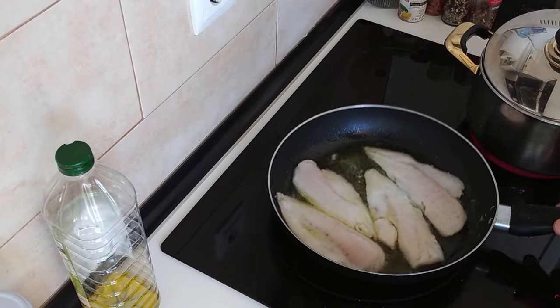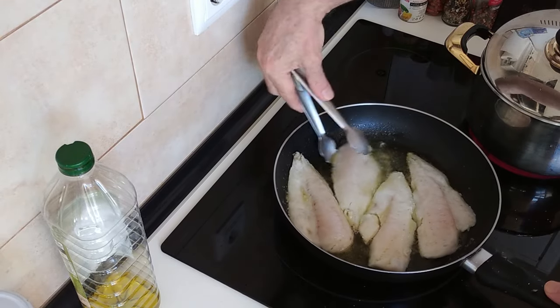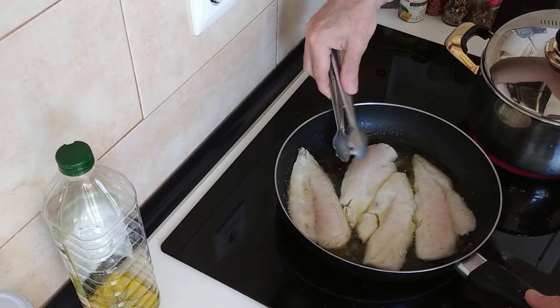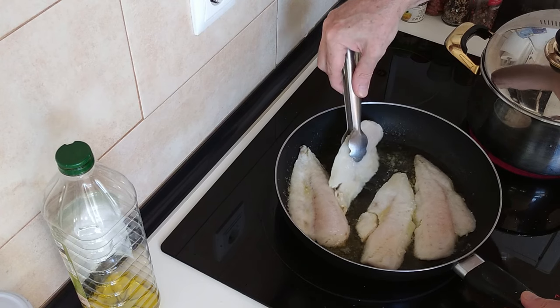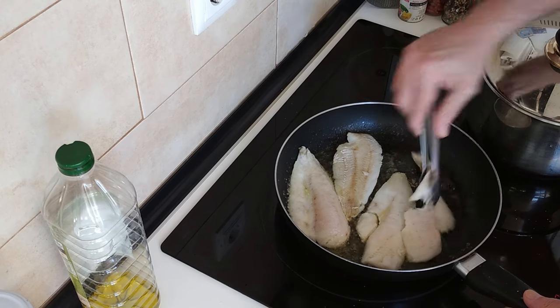Right, so about four minutes have gone by, so what I'll do is turn these over. You've got to be really careful because they're quite fragile, you know.